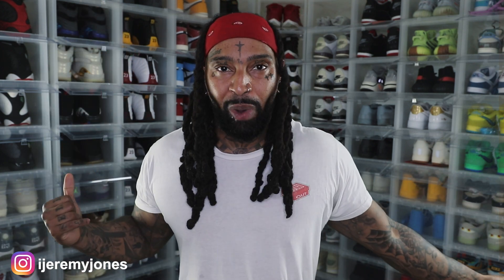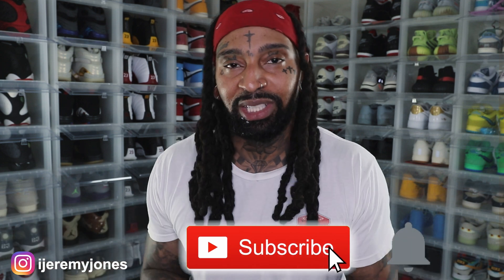All right, I'm back with another video. Before I get too deep into this, you already know what to do — go hit that like button, it really helps the channel out, and consider subscribing. I make content about sneakers. All right, let's dive in.